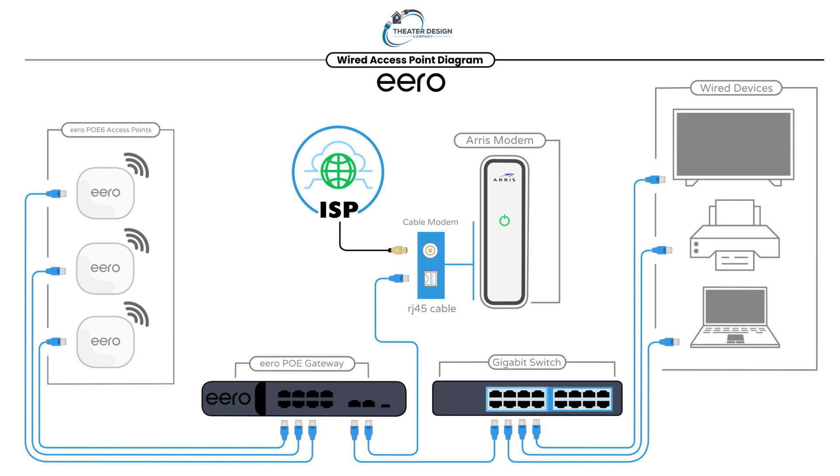The Comcast modem does fine for a small place. The problem with it is it doesn't get the range that you want, it's obviously not going to give you access points throughout the house, and their little wireless pucks are just absolutely terrible.